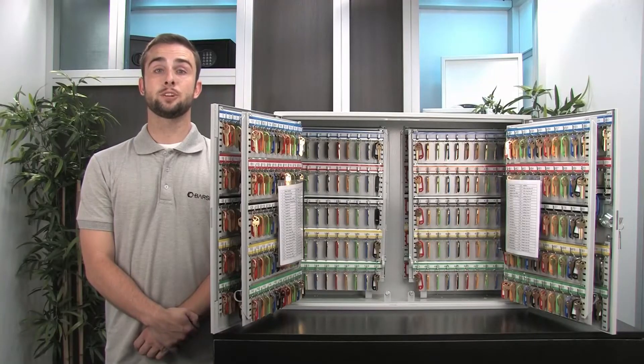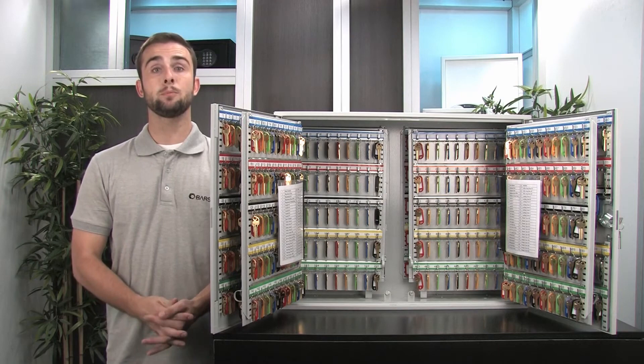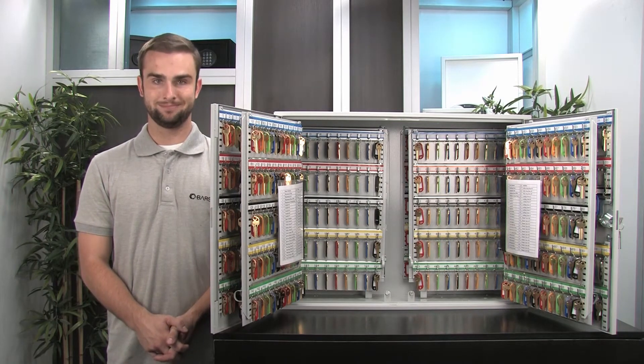If you plan on mounting your 600 position key cabinet to a wall, we recommend installing it first before you add the key hook shells and the keys, to help reduce the overall weight of the cabinet. Installation of this Barska key cabinet is made easier with four pre-drilled mounting holes and included mounting hardware.